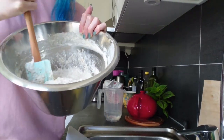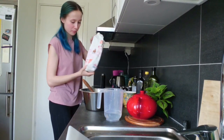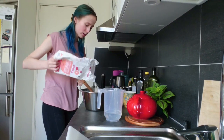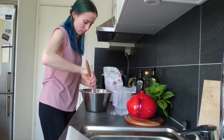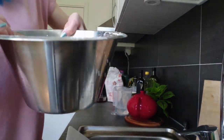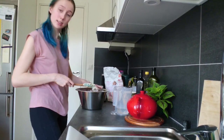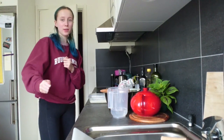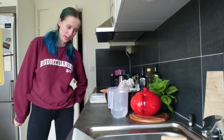Right now the dough looks way too thin, it's like almost a thick pancake batter. So I'm adding more just regular wheat flour. This is more what I'm looking for. I think I'm done now, and now I let this sit for about an hour.